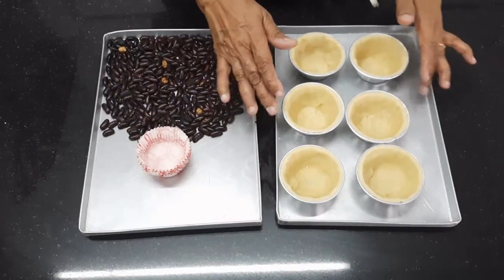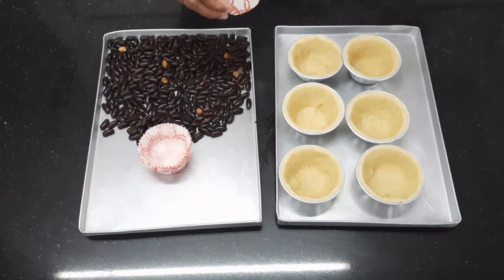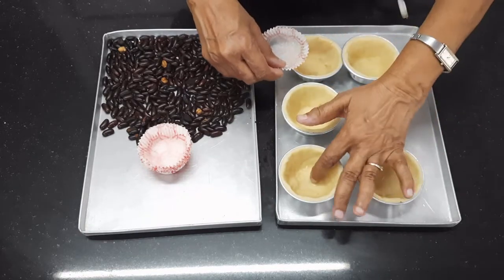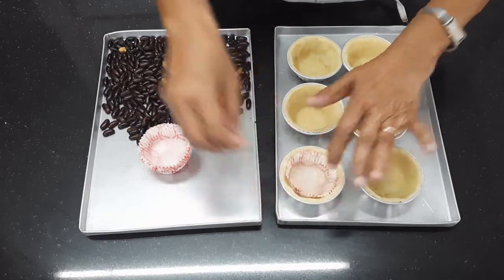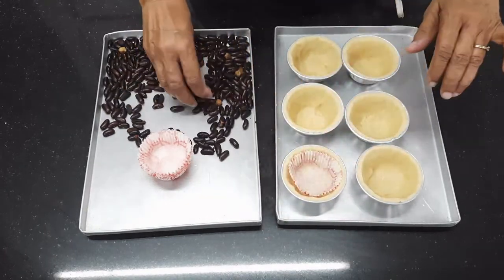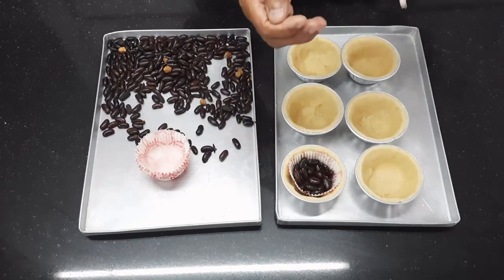Now I have lined the 6 pie dishes. We are going to blind bake them, because the custard we are going to put in is very liquidy. If we put it right away, the liquid will seep into the pastry and the base will never get baked. So I am placing paper and some weights here so that it doesn't puff up.